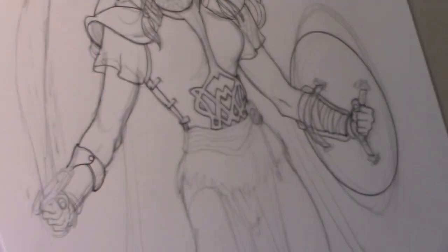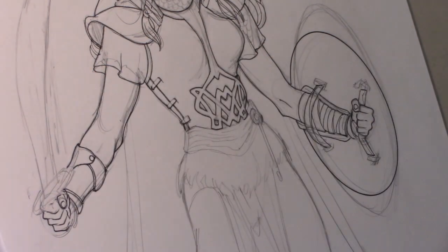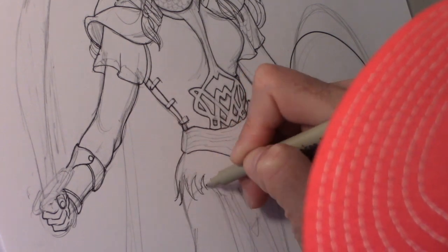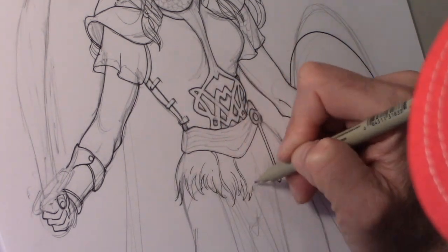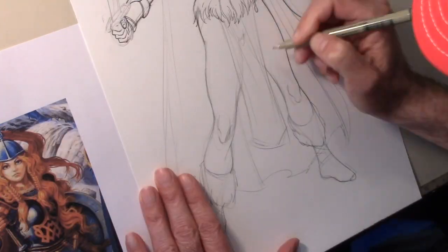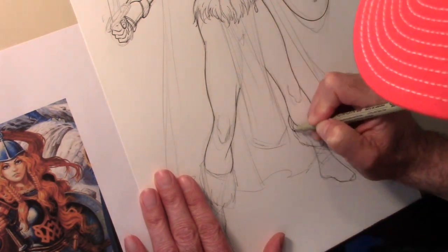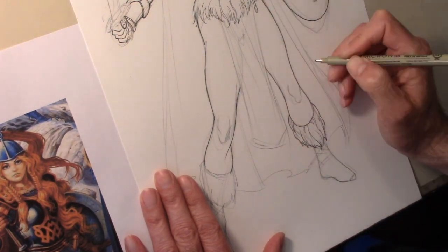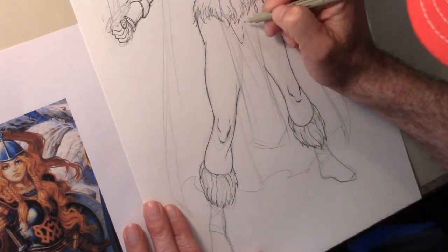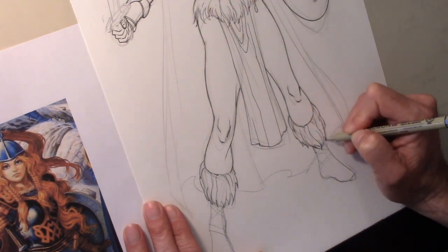I'm not doing much more than tracing the drawing here — I'm not adding a bunch of line weights at this point. That's not really important to what I'm doing. Most of the modeling and the three-dimensional quality that I hope to bring to the piece is going to come out in the coloring. So I'm not doing a ton of line work that I might otherwise do if I was drawing a normal comic book page.